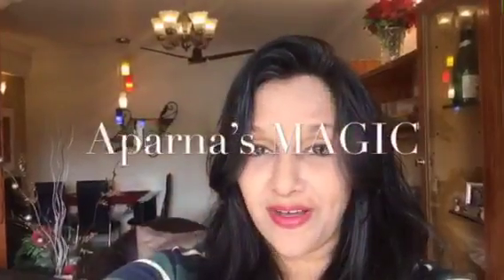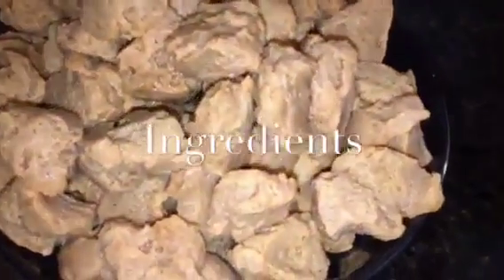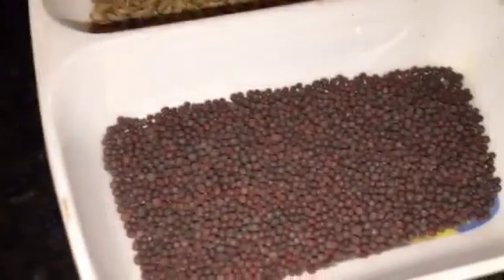Hi friends, this is Aparna and welcome to Aparna's Magic. Let's go to the kitchen and let's get started. We need boiled soya — that means uble hue soya chunks — and this is chopped capsicum, that means chopped shimla mirch.